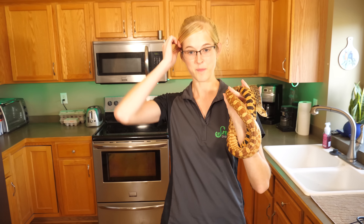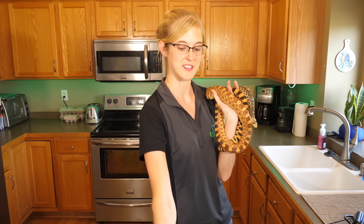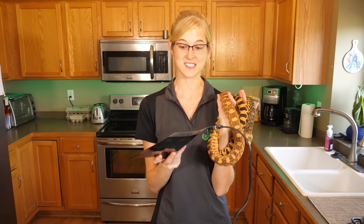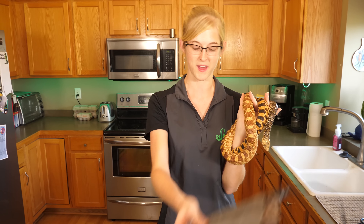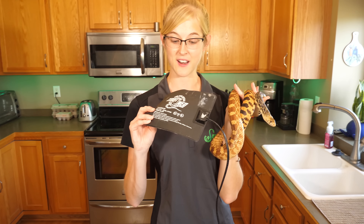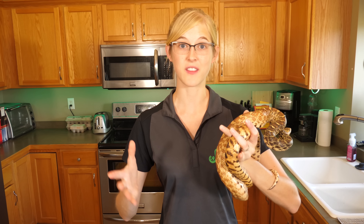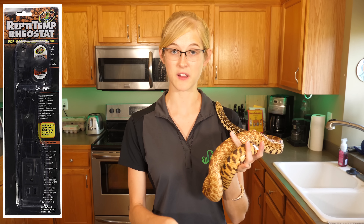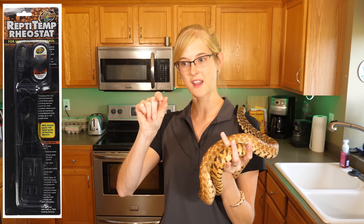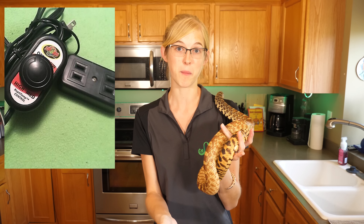This isn't to say that ExoTerra's heat mat is better than Zoo Med's. ExoTerra's, since it was only in the 80s, is going to have to work really hard to get up to 90 if you need that to be your warm end. And Zoo Med is going to get way too hot in general. So all heat mats should be regulated by either a thermostat or a rheostat. A rheostat is a device you plug the heat mat into, and it has a dial you can turn up or down to control how much energy goes into the heat mats — kind of like a light dimmer.